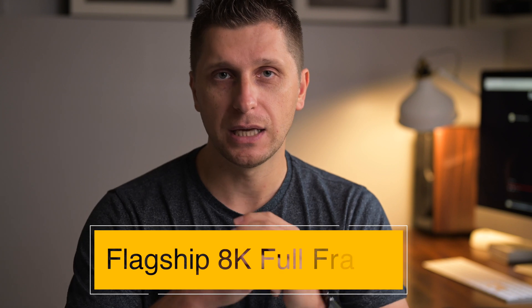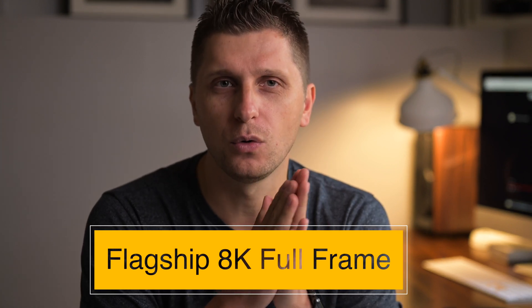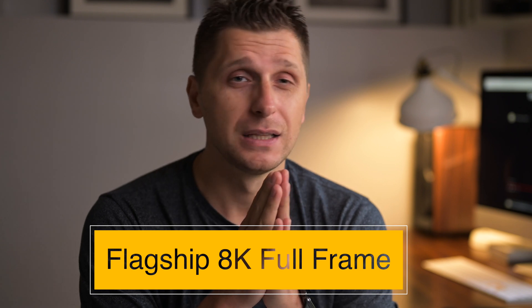There's also a circular design for quick access to white balance, quality, and metering mode. So it is an 8K flagship camera, which is absolutely exciting to so many of us.